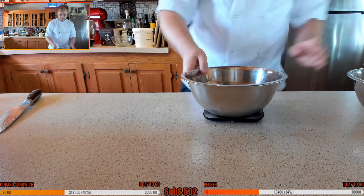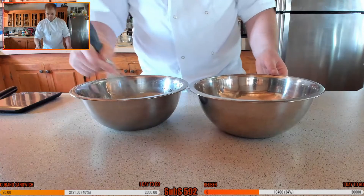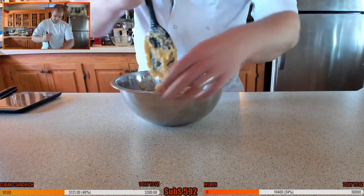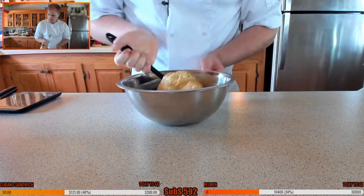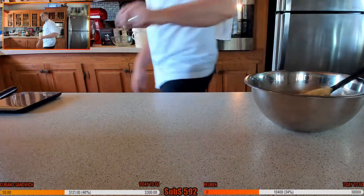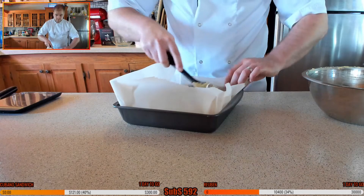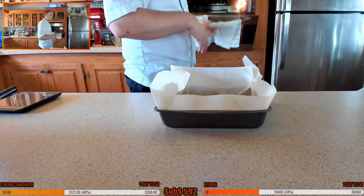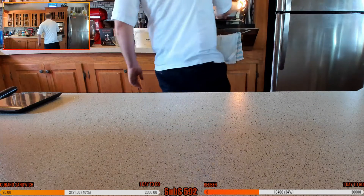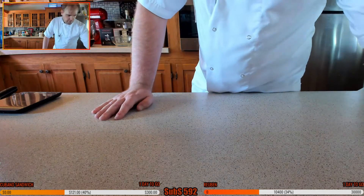I'm going to give the wet ingredients a little whisk and pour that straight into the dry mix. I don't want to mix it too much — just incorporate it all together. The cornbread is going in the oven and it's going to be cooking for about 30 to 40 minutes. My corn is going to be coming out very shortly too.